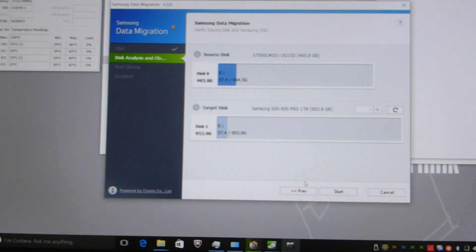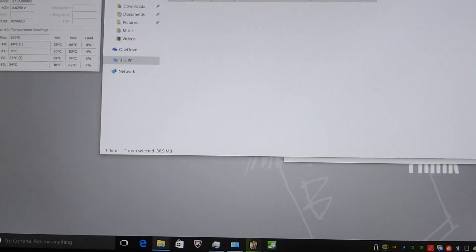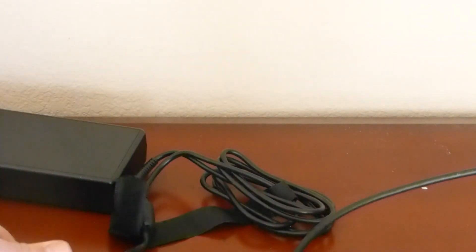The drive has been cloned. I'm going to shut off the laptop and then proceed to swap out the drive, so let's shut this down.